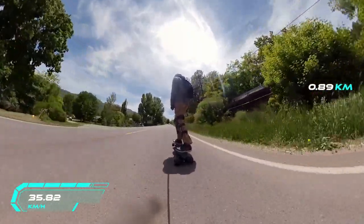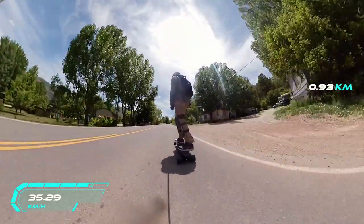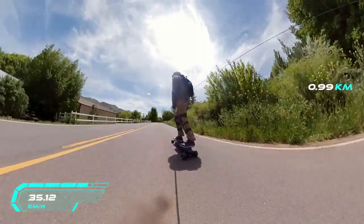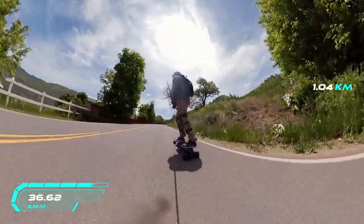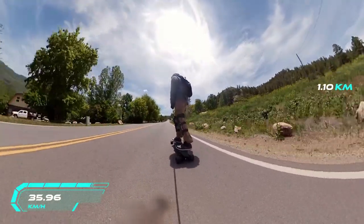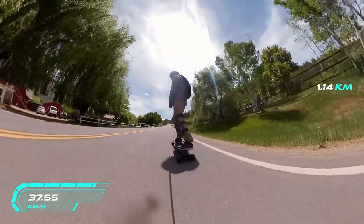Straight out of the box I was pretty impressed with what you get. There's a grip tape cleaner, a wall hanger, the board and charger, and a ton of other tools. Sadly I don't have the unboxing footage — the file corrupted when I was editing. The board itself has a very nice feel and good quality build. The trucks, ESC, and battery case all have a really nice smooth, high-quality finish.